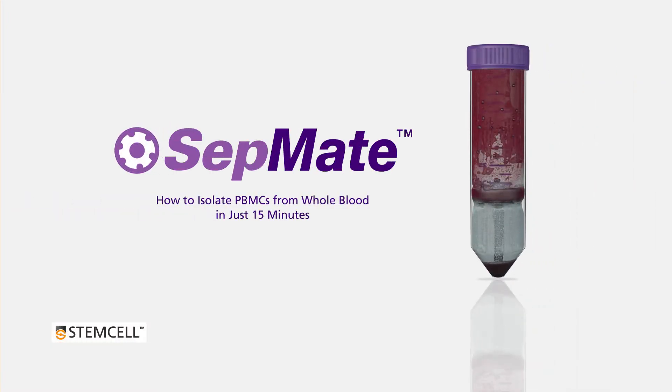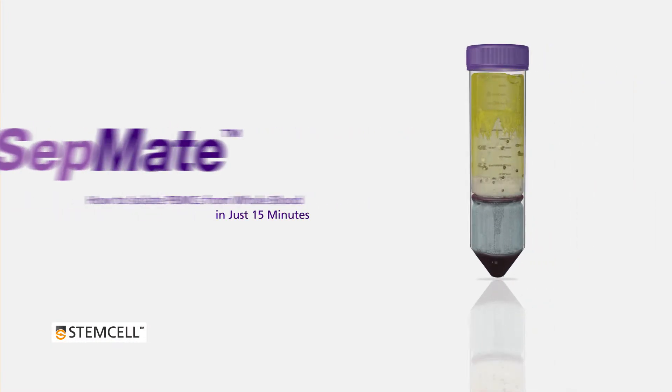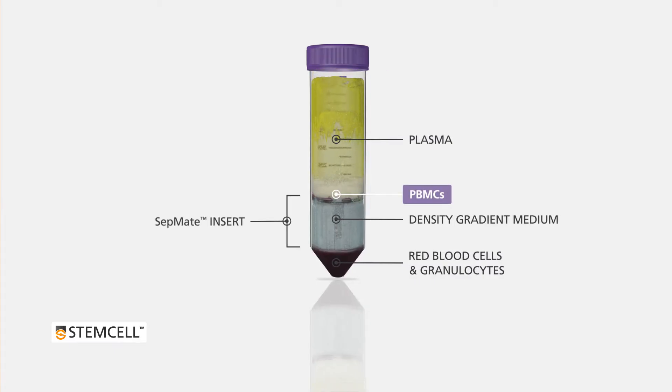In this technical video, we will demonstrate how to use SEPMATE to obtain PBMCs from whole blood in just 15 minutes.